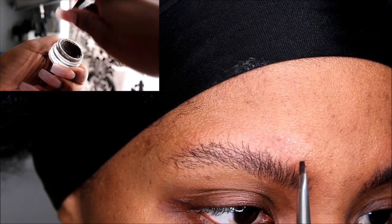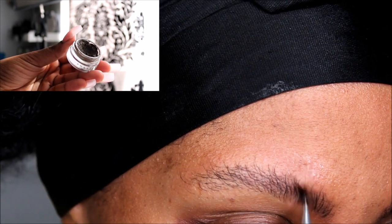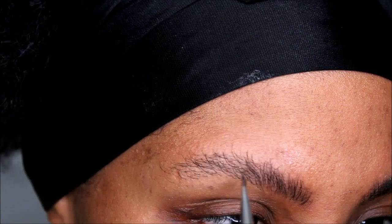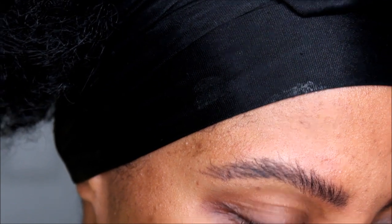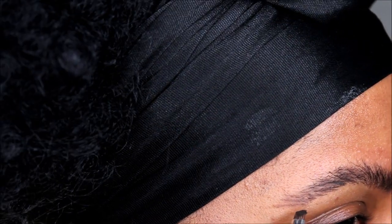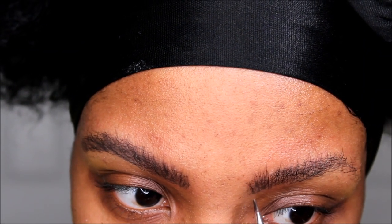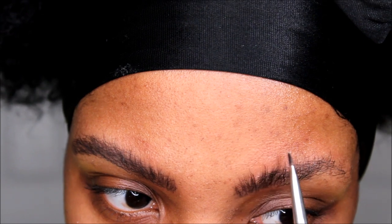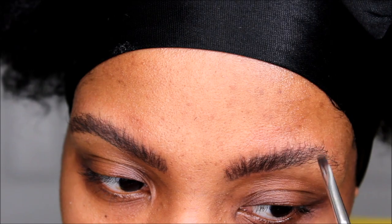I am using a dip brow by Anastasia Beverly Hills to fill in my eyebrows. I know everyone is obsessed with soap brows and feathered brows and that's a huge trend this year, but the soap brows didn't work for me. Gorilla Snot Gel does an amazing job at keeping my eyebrows looking full and thick all day, keeps these eyebrow hairs in place. It completely cuts my eyebrow makeup time in half — literally used to take me 15 minutes before, now it just takes about five.